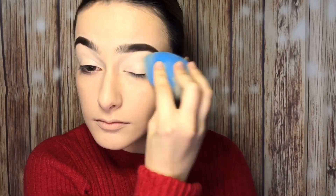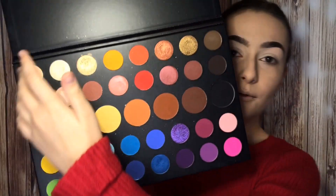Brows are done, which means I now have to start watching James Charles' video because we're starting the eyes. First thing I'm going to do is take some Makeup Revolution concealer and apply that to my eyelids to prep them. Then using the James Charles palette, I'm going to go in with the shade Canvas and apply that all over the lids just to set that concealer down.